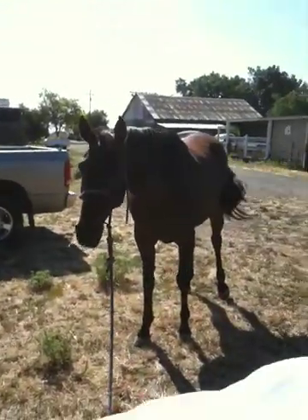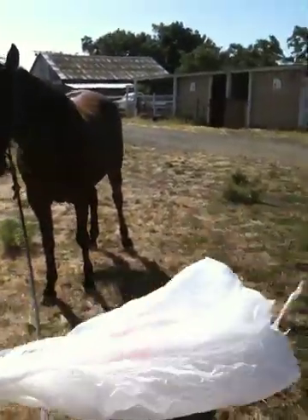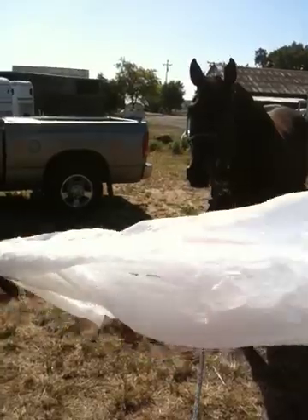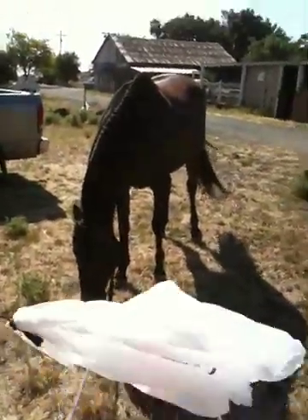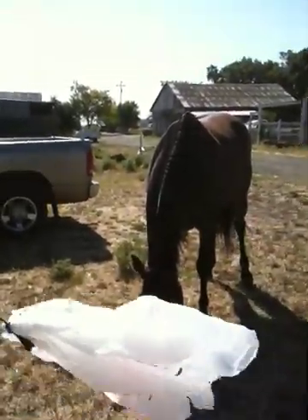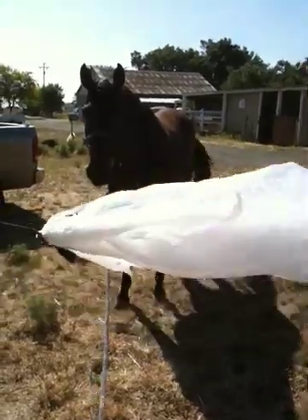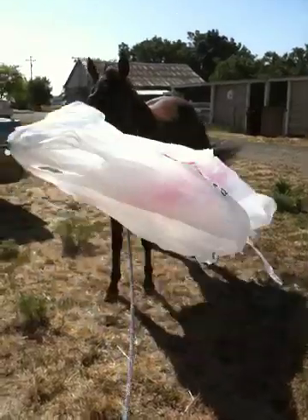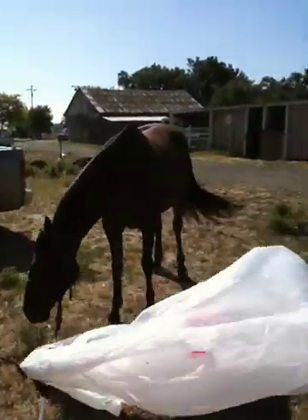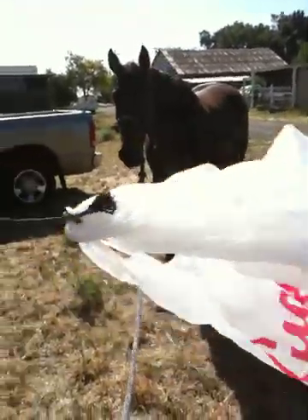I let her see that the bag didn't eat or kill the other two horses and she learned from watching. That's why when you've got a spooky horse you don't go out riding with another spooky horse — they just feed on each other. You want a spooky horse going out with a confident horse. When one horse runs, they don't wonder why — they run because they want to stay alive. That's herd instinct, that's not being scared stupid, that's just being a horse.